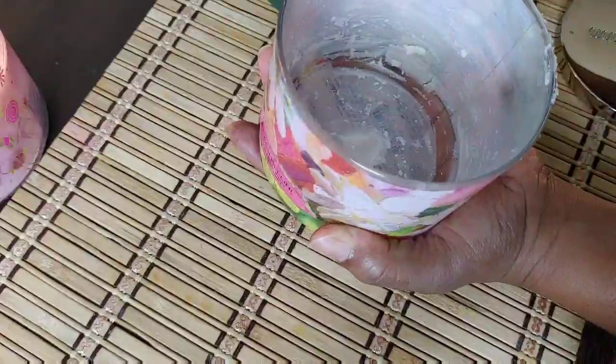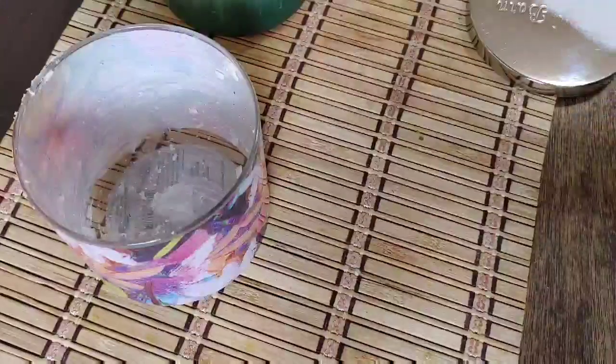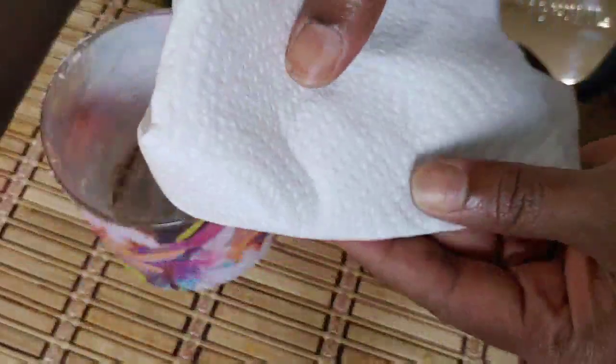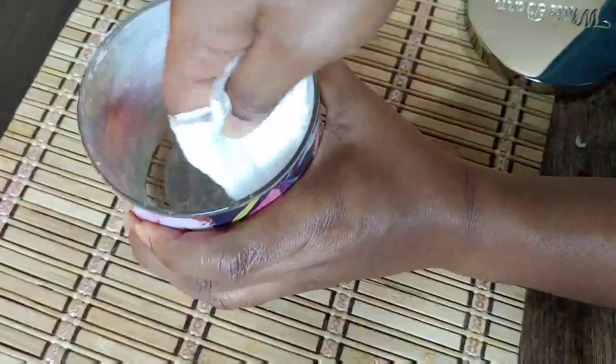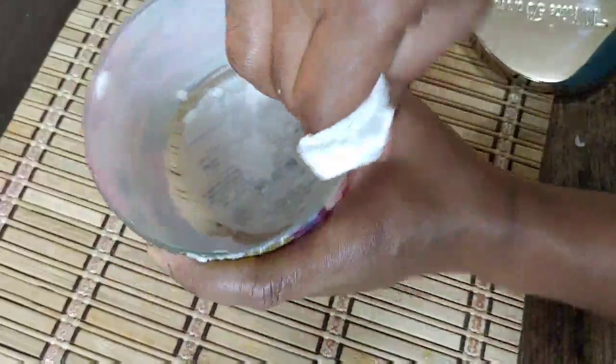Now I'm going to start with the initial cleaning of the jar. I'm using a dry paper towel to go ahead and get in there and remove most of the remaining wax that's in the jar.